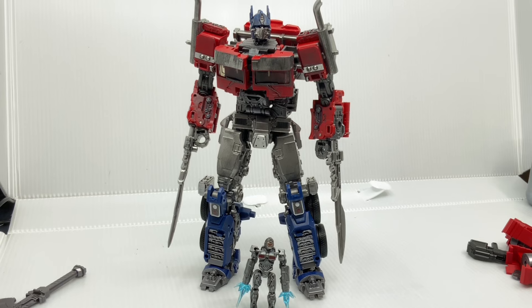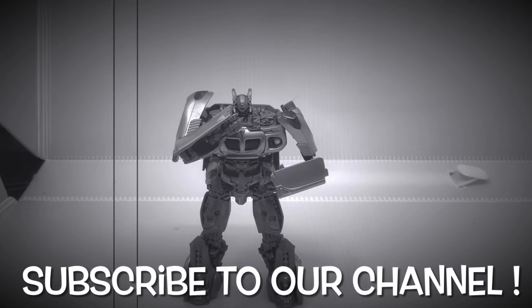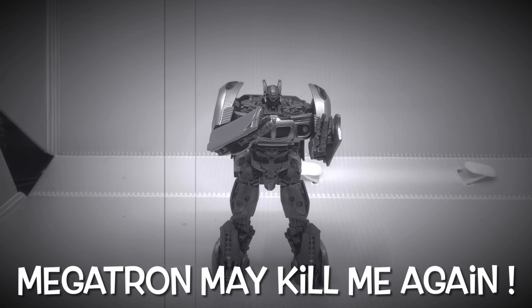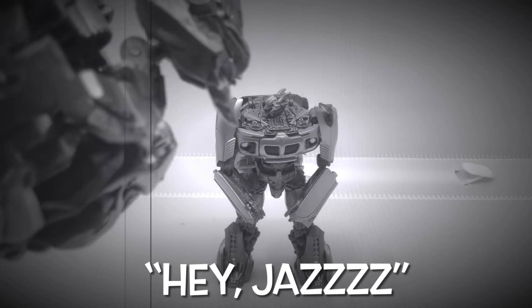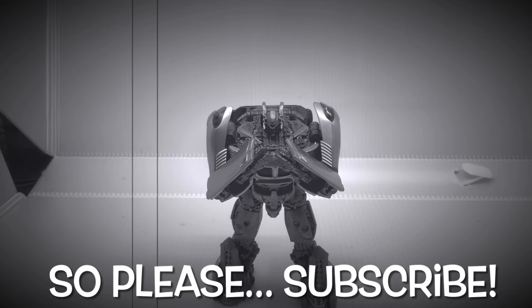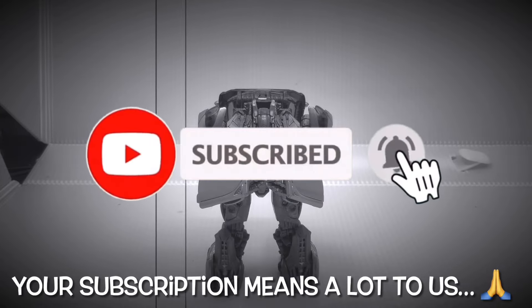Hey, you — yes, you. Subscribe to our channel, please. Otherwise, Megatron might kill me again. And no, I'm not kidding, he's right there. So please subscribe — I don't want to be in two pieces. Your subscription means a lot to us.